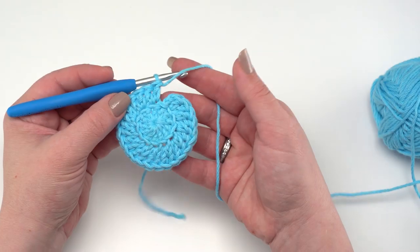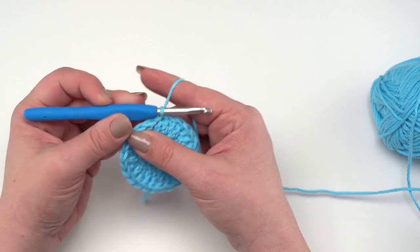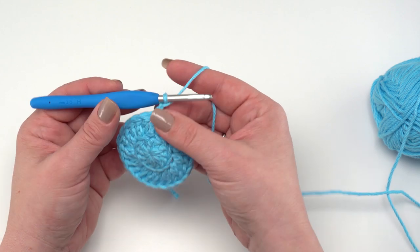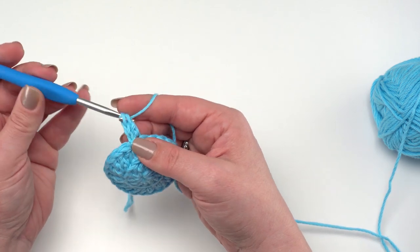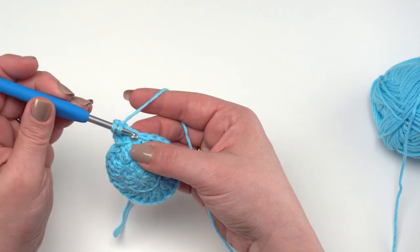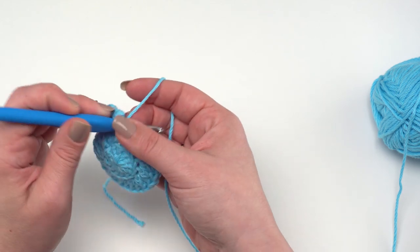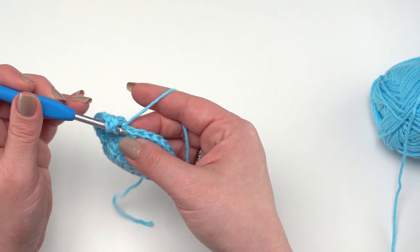At the end of round two you should have 24 stitches and you can slip stitch right to the top of that first double crochet. Round three we're going to keep making this base bigger to cover the bottom of our growler. Again chain two and work the entire round in the back loop only. This time we'll double crochet once in the first stitch, then work two double crochets in the next stitch. That is essentially our repeat — one double crochet, then two double crochets — so by the end of round three you should have 36 double crochets total.